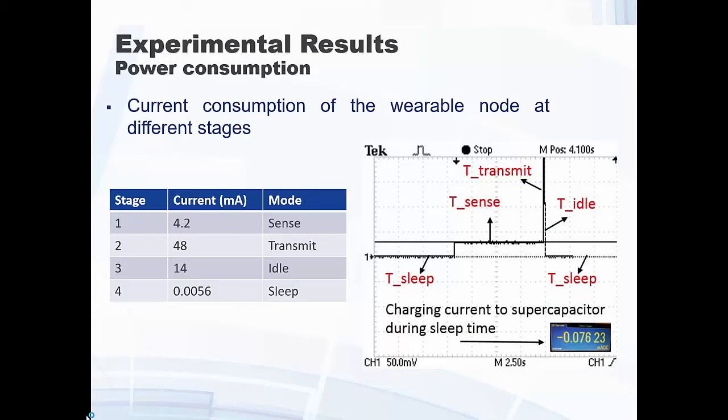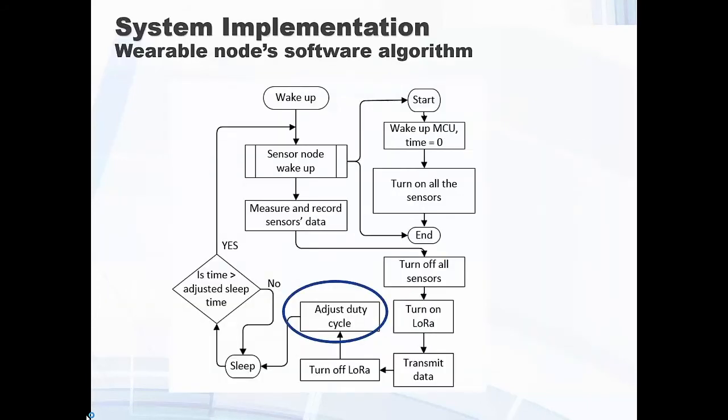For the wearable nodes, we have four operating modes involving the sensors, the wireless module, and the MCU. The MCU is responsible for putting things into sleep mode. These measurements show the power consumed by the wearable nodes in each mode. We control the wearable nodes based on the energy being harvested, and we adjust the duty cycle based on the amount of energy we have — we don't want to keep consuming power when we haven't harvested enough, which would cause the wearable to turn off.